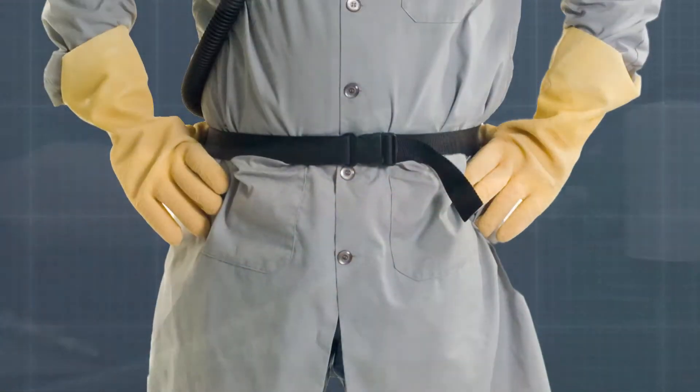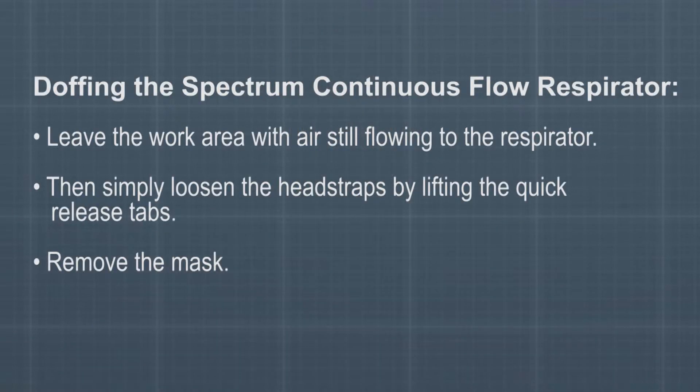You are now ready to work while wearing the Spectrum Series Continuous Flow Respirator. To doff the Spectrum Continuous Flow Respirator, leave the work area with air still flowing to the respirator. Then simply loosen the head straps by lifting the quick release tabs and remove the mask.